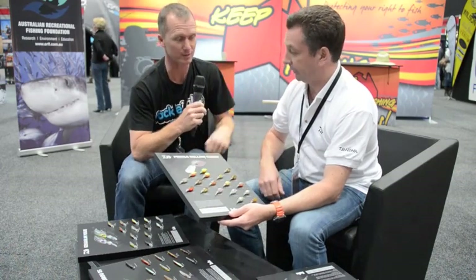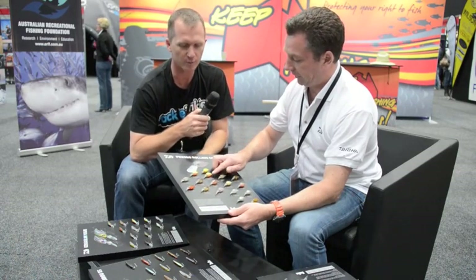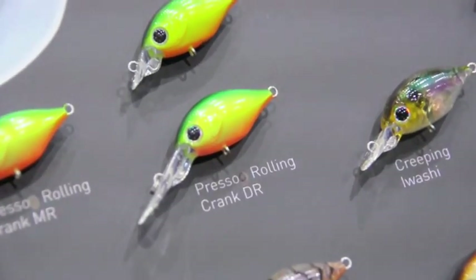Yes, 30 centimetres deep diving. A medium runner which runs at about a metre — good for over the top of weed beds. And a deep runner which runs over two metres.